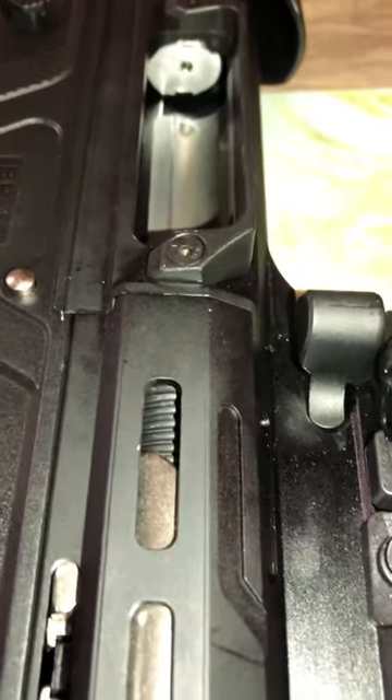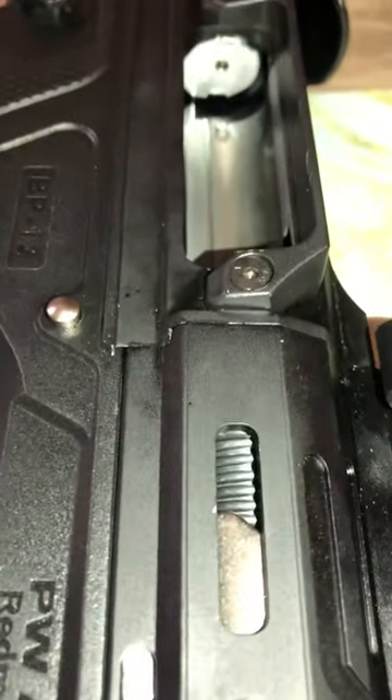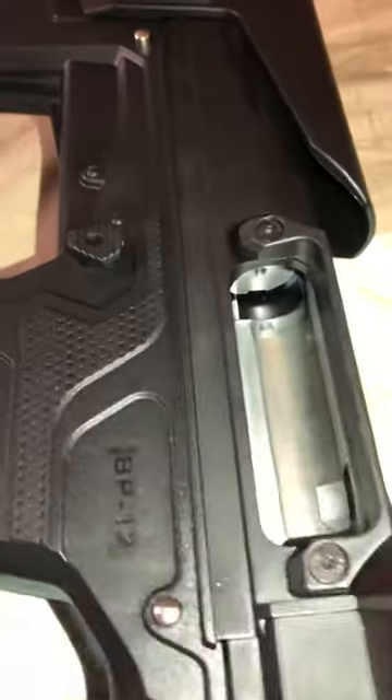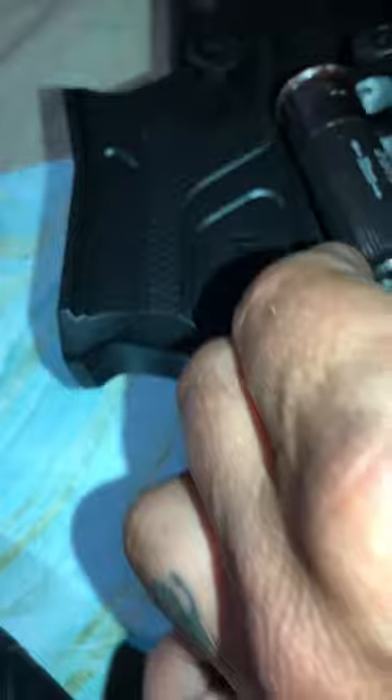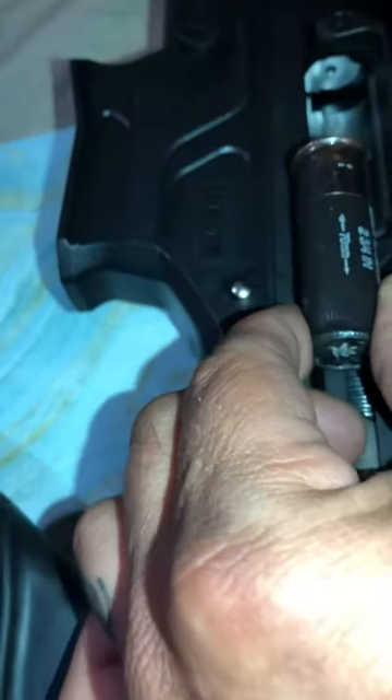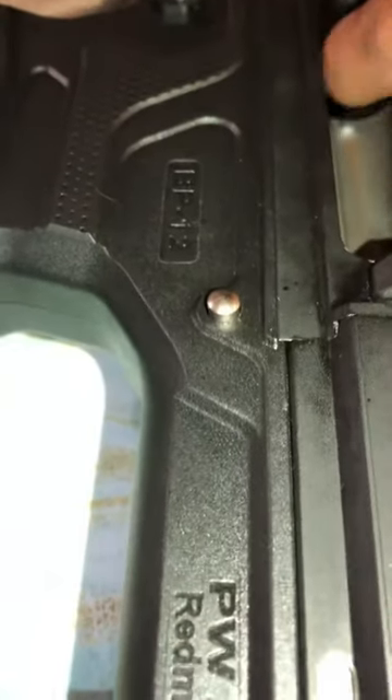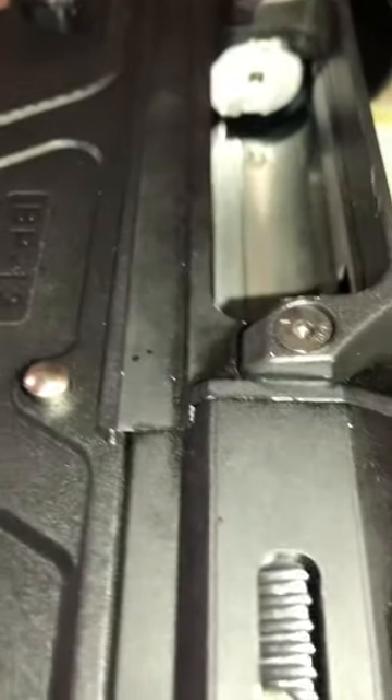So I took the weapon home and tried to unload the rounds into the chamber. Every time the round came up to try to get into the chamber, it got stuck where the firing pin hole is, because that hole was a little edgy.